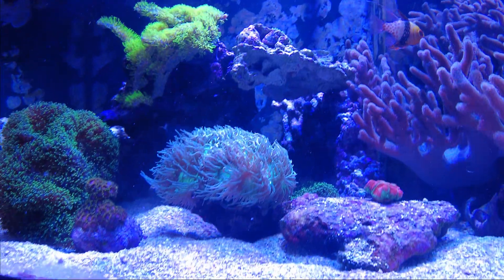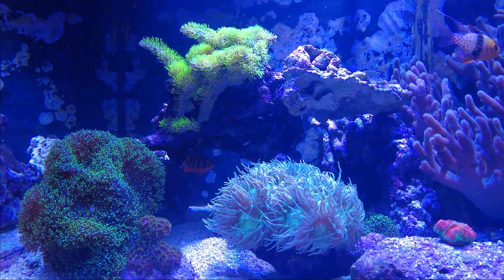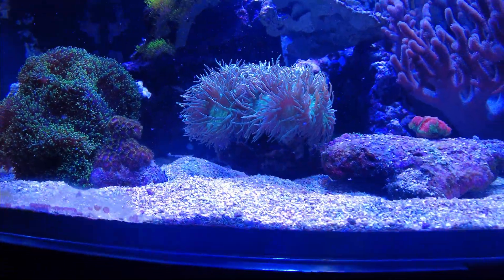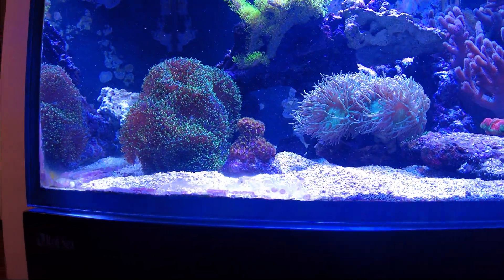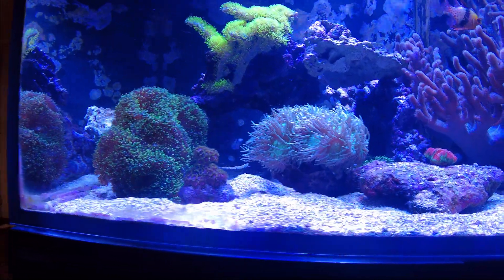The Florber Cordia is doing well, getting kind of chunky, which is good. Everything else looks great. I need to start considering fragging that Duncan — all the heads are kind of clammed together, so I'll need a saw to cut it. I'll have to look into that. Everything else looks good — Zoas, GSP is doing well, and the hair tip mushrooms.